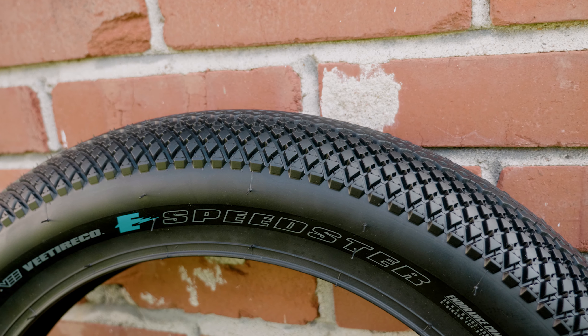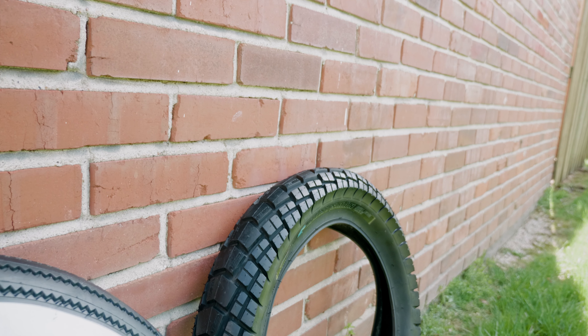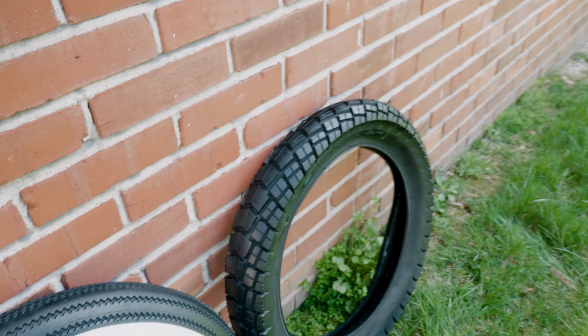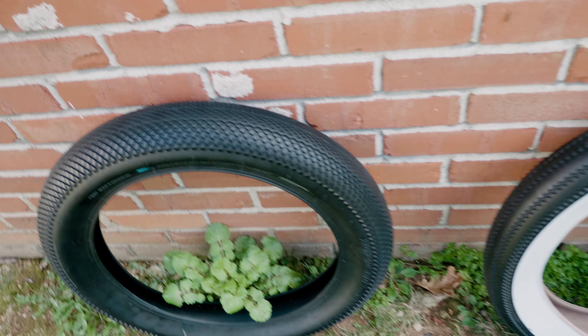Road noise with the Speedster and the Zigzag will be way less than with the off-road tires. I don't actually know what the Huntsman sounds like yet — I haven't seen anyone with them in videos and I haven't done any research. I wanted to make this video first as my initial impressions. I'm really excited about all three — I'm glad they reached out because I was going to buy some of these anyway.